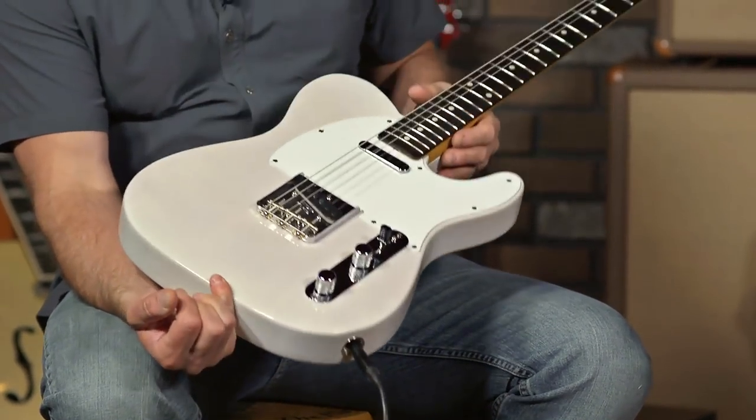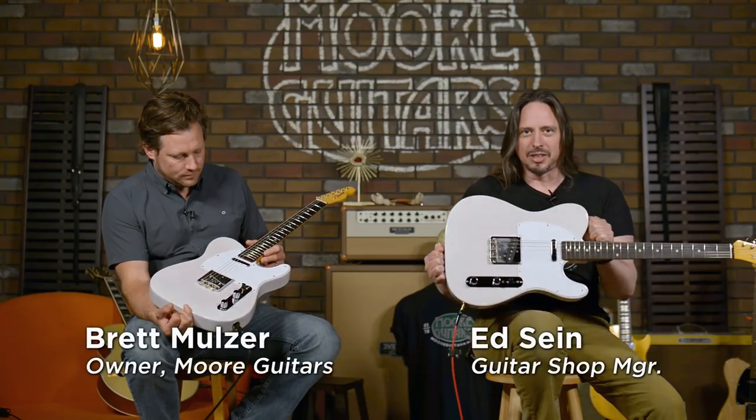Here at More Music in Evansville, Indiana. Totally awesome Telecaster. Yes. Feels wonderful.